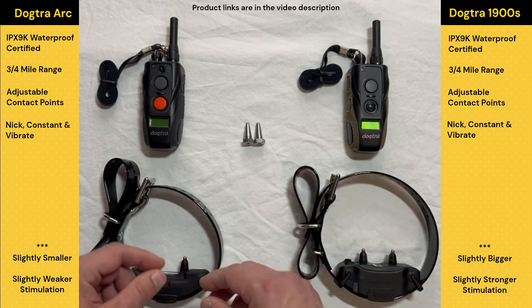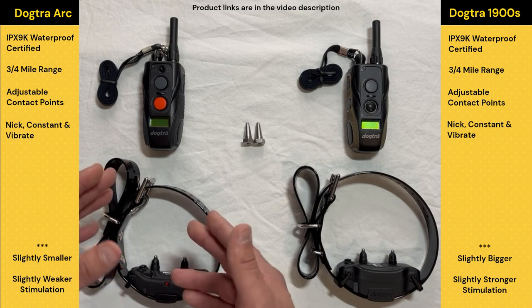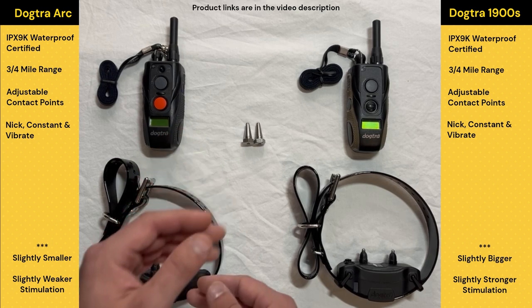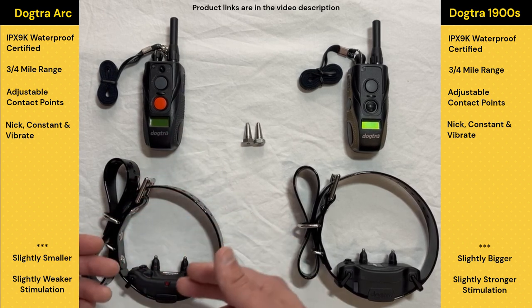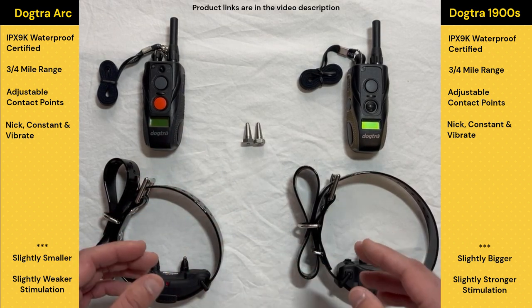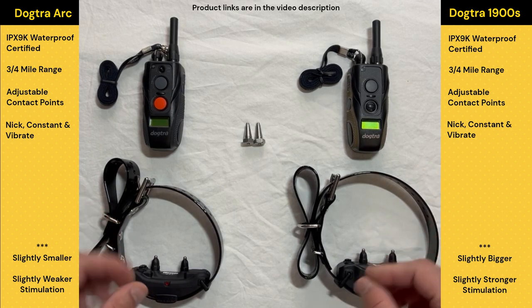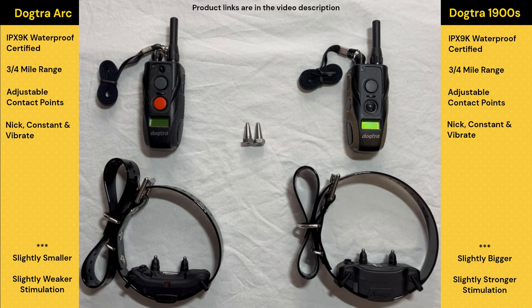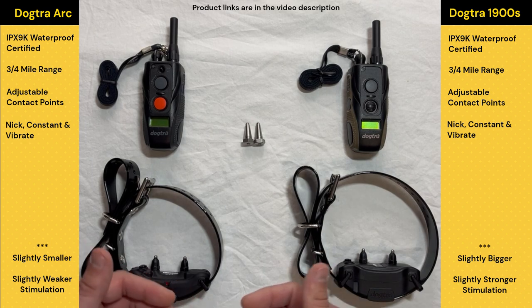If you get the ARC and it's not quite strong enough and you're really at the top end of that collar most of the time, you're just not going to have much room to go stronger if you need it. Those are really the two main things I'm thinking about when picking either the ARC or the 1900S for a golden retriever. As always, thank you guys for watching and I'll see you in the next video.